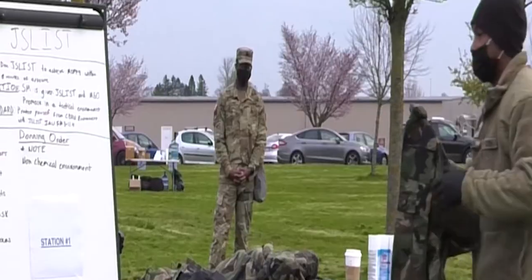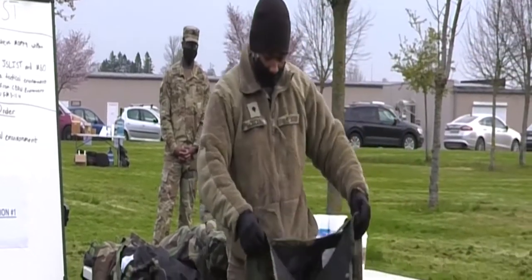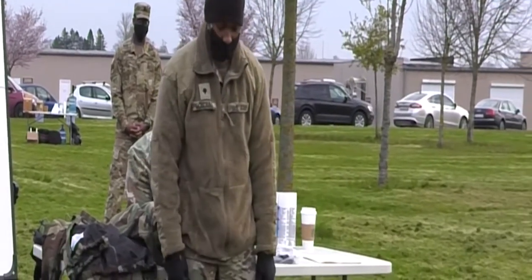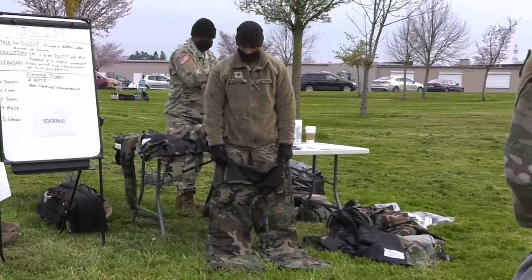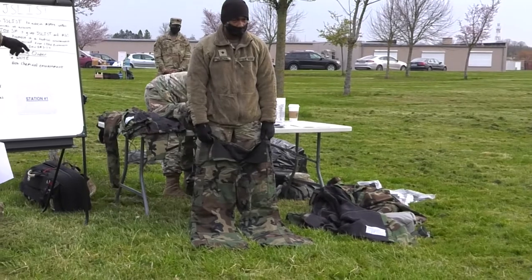Alright, good morning y'all. I'm Sean Williams. I'll be giving a class on the J-List — how to don it and take it off. The task will be donning the J-List to achieve Mach 4 protection within 8 minutes of exposure.